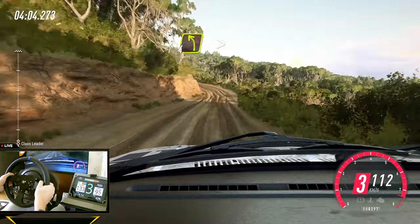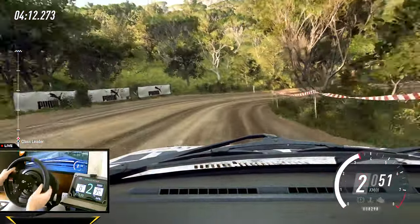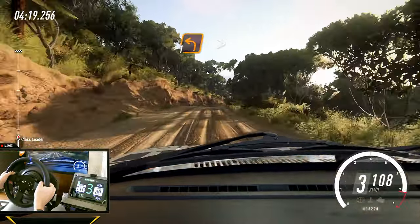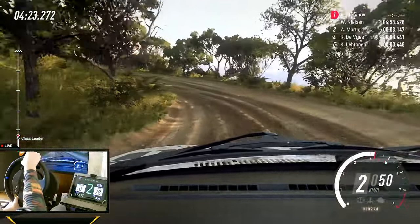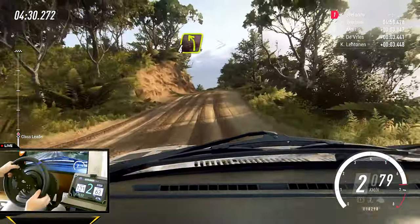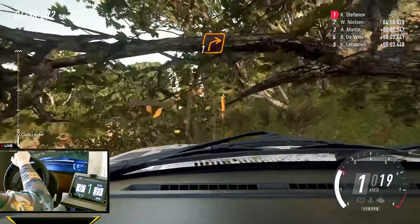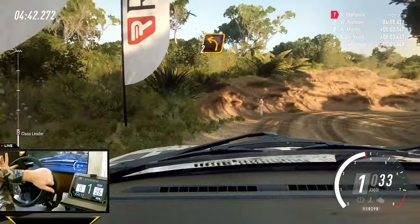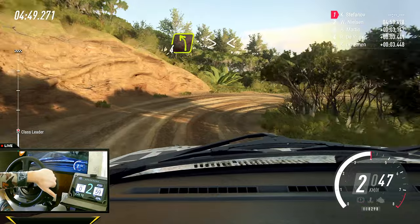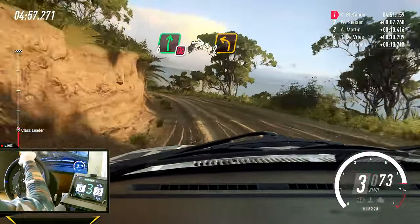30, four left tightens, into five right, into four left, into two right long, opens, into six right over a crest, into one left long tightens, into two right, opens over a crest, and four left long tightens, two right, opens, into two left, into one right long, opens, into four left, very long tightens, opens, don't cut, into six right, don't cut, into two left long.